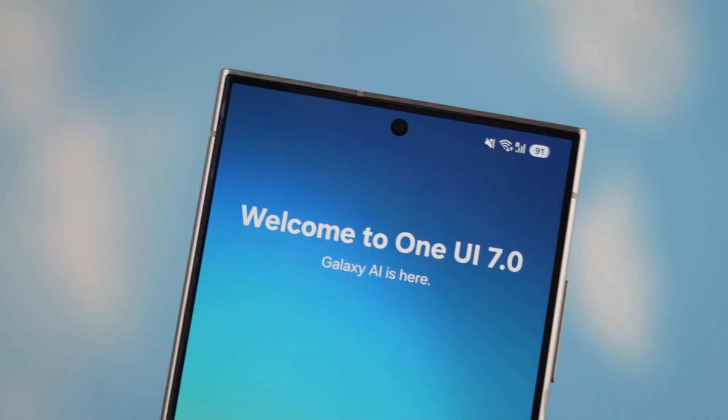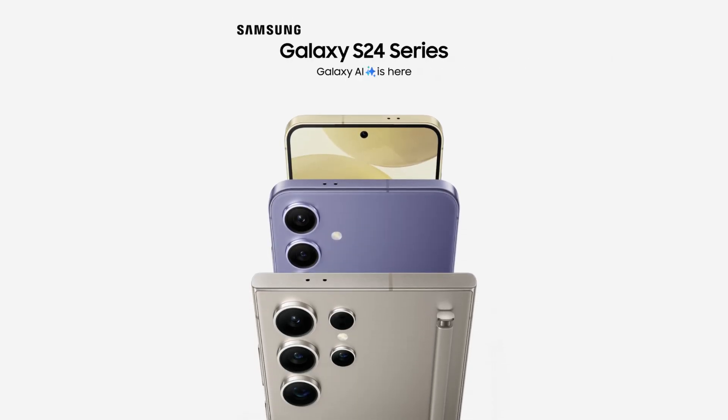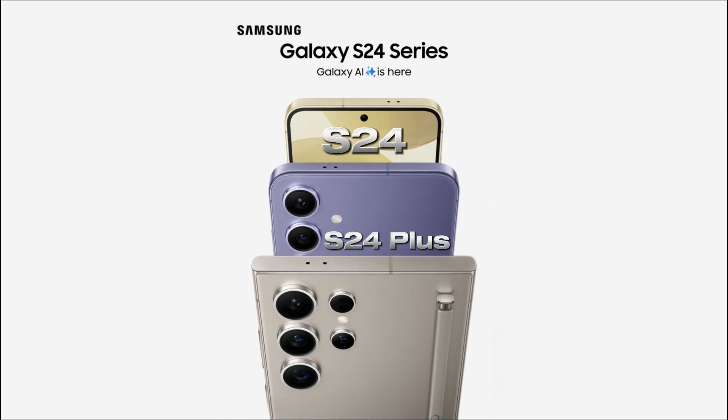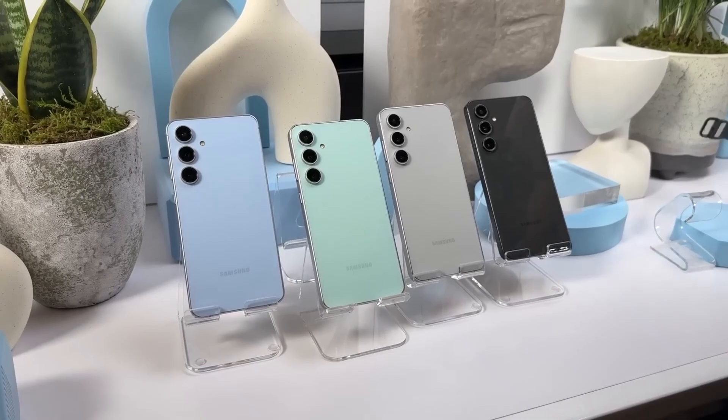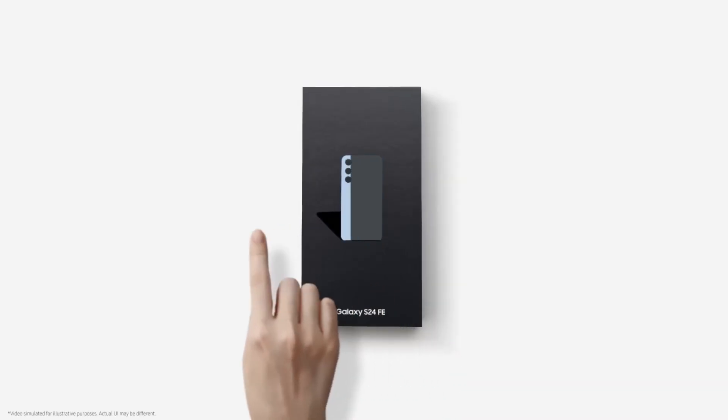The One UI 7.0 beta program is here for Samsung's Galaxy S24 series. That means if you own a Galaxy S24, S24+, or the S24 Ultra, you're in luck. However, for those rocking the fan edition models, I hate to break it to you — they're not included in this program.